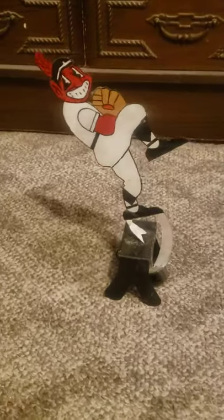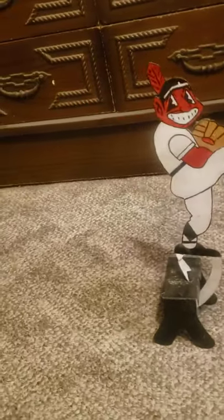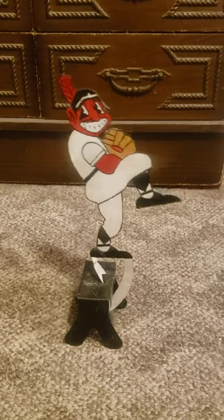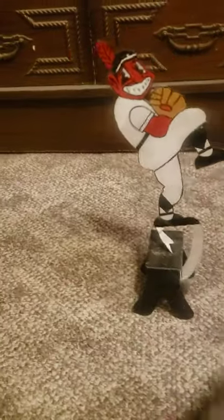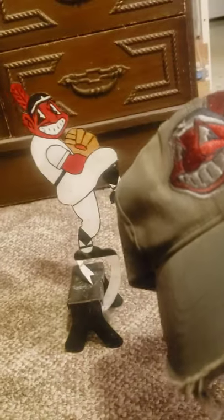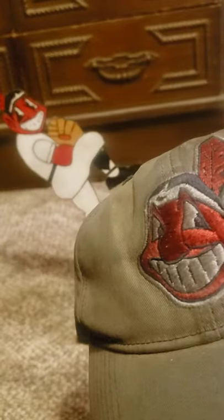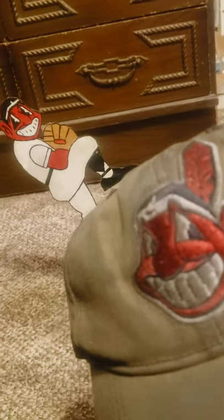Now I want to show you this one and compare it to my hat. This hat that I'm going to show you is kind of dirty because it used to be a work hat, but it's still a Wahoo hat for Cleveland Indians, right? I kind of finally got it broken in real good. Wahoo. As you can see, it looks like the eyes are backwards compared to that other one, but if you were to turn it the same way, the eyes would be facing the same way.